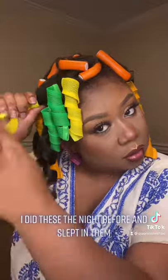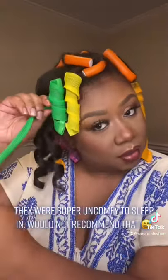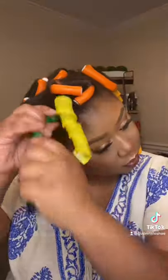I did these the night before and slept in them. They were super uncomfortable to sleep in — would not recommend that.